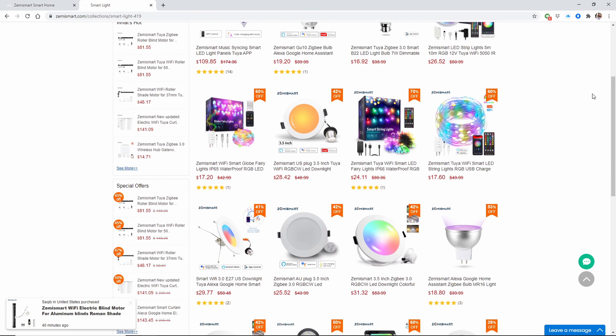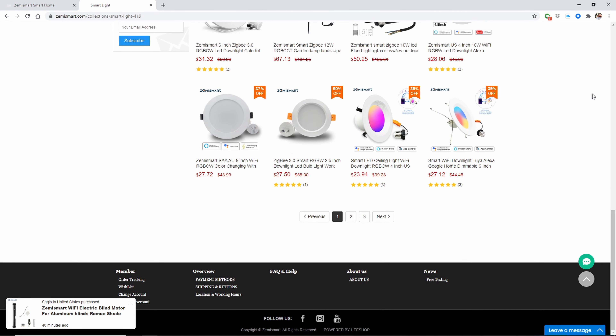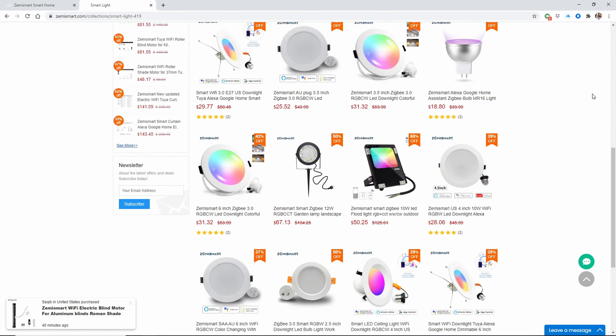They ship worldwide, so it doesn't matter where you live, you can get your hands on any of their products. I left a link to their website in the description, so go check it out.